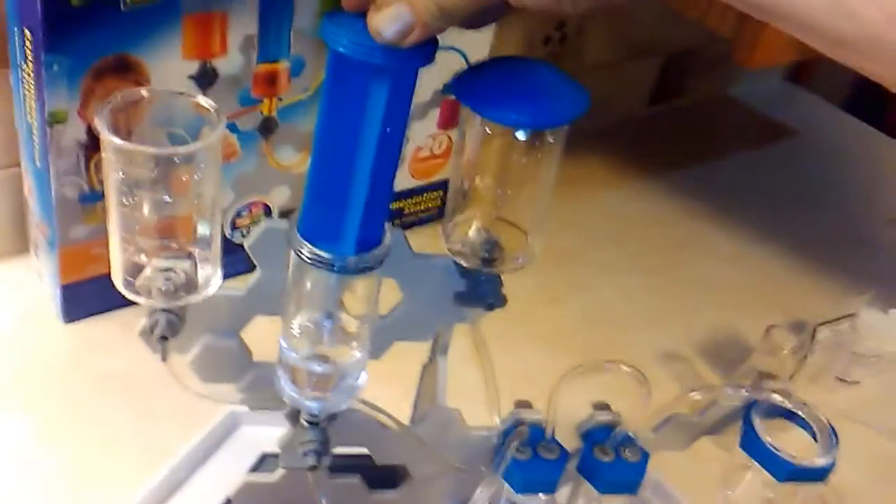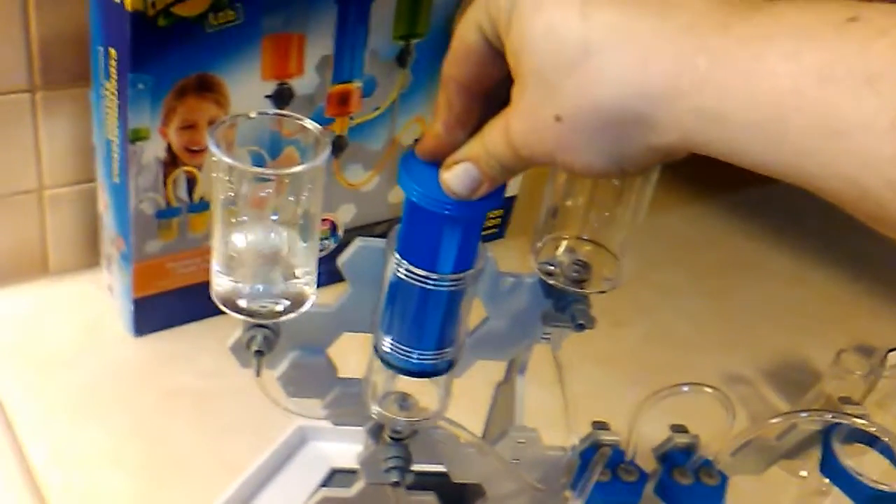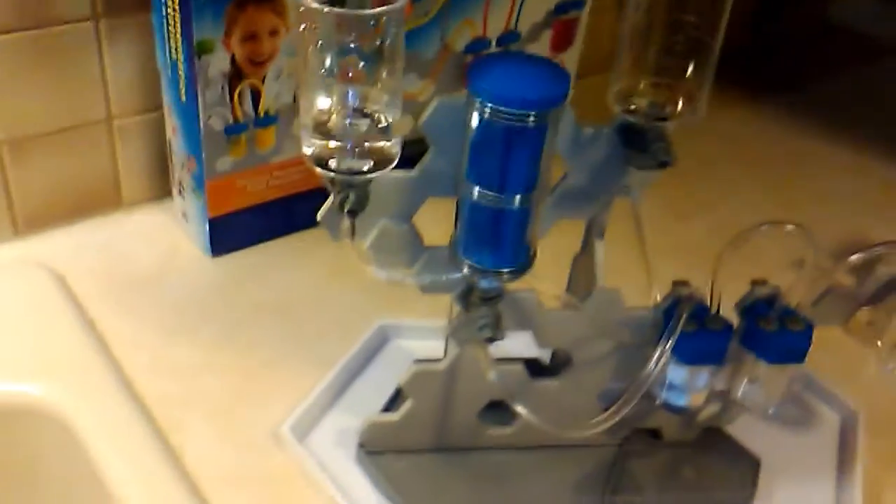Now where do you want it to go? Into that one? Open it up and close that one. Watch me push down. Wow! It's going into it. Whoa — I made a mess. We should have our safety glasses on for this experiment.